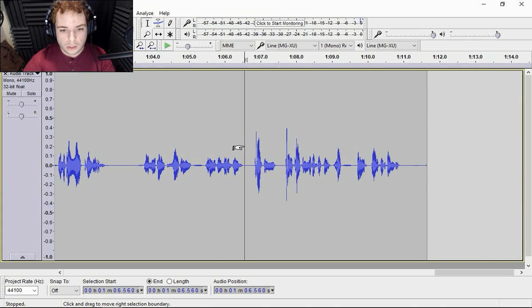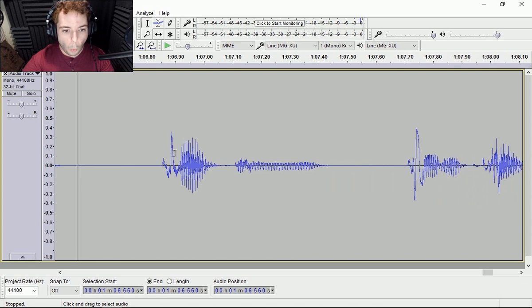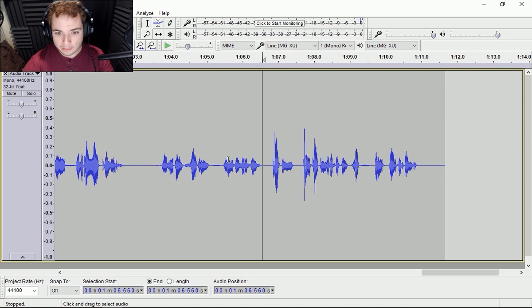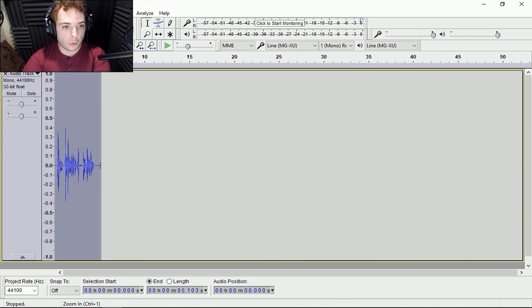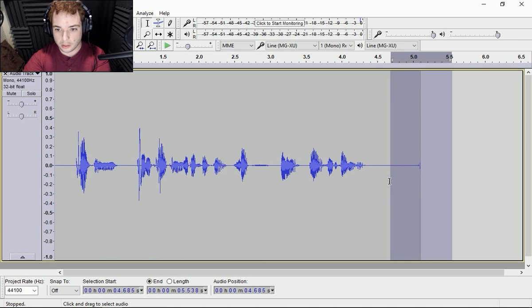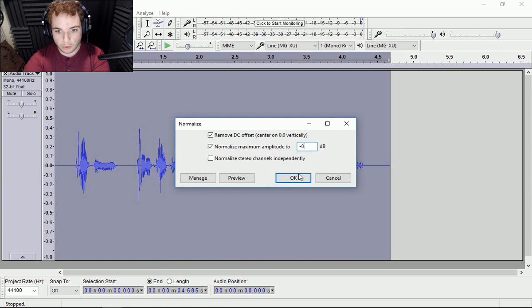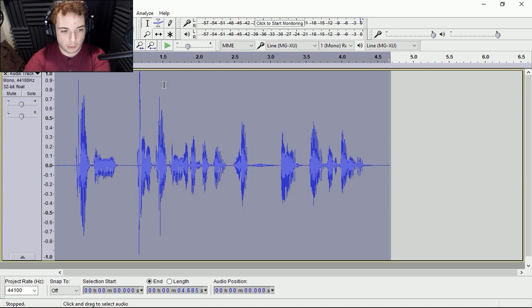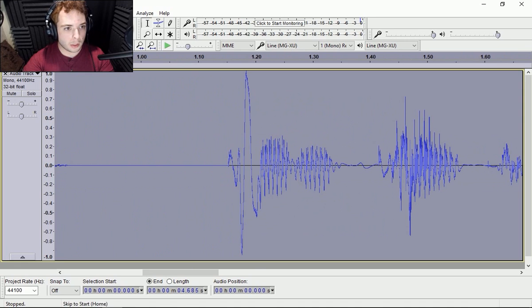So I'm going to take this because I got a couple of plosives in here. This is what I'm actually looking for — those waveform spikes. That's what you're looking for, or well, actually, that's what you're trying to avoid in most circumstances. I'm going to normalize this to zero so I can see it all a little bit better. So this is the ugly, ugly plosive.